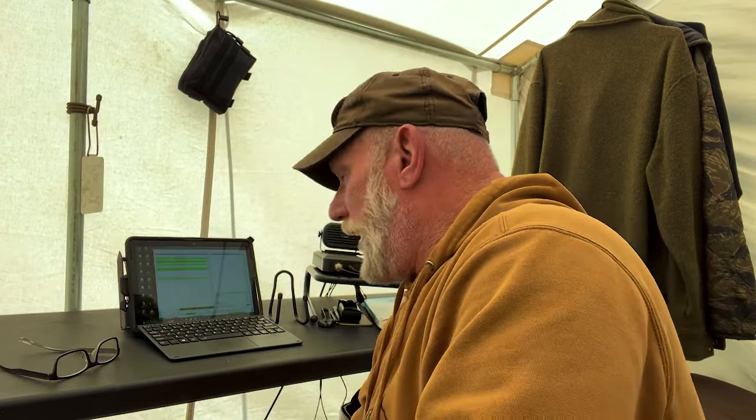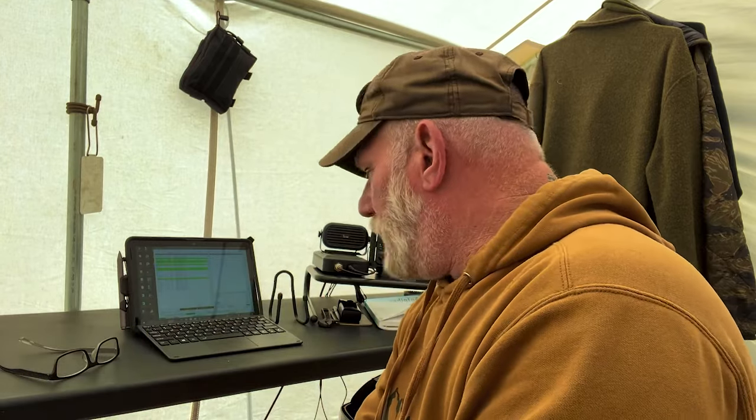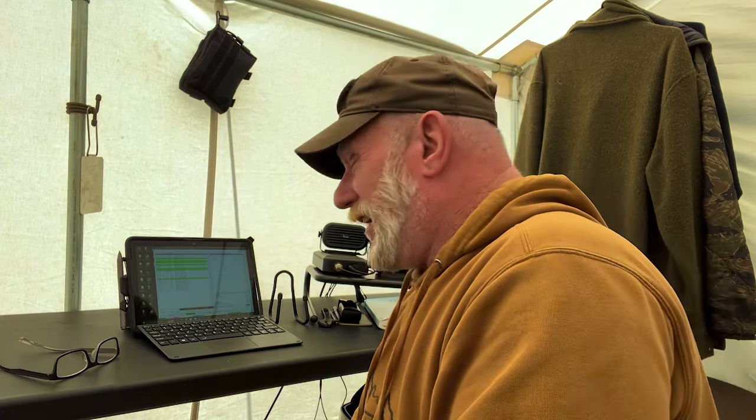Morning folks, I'm Dave Canterbury with Self-Reliance Outfitters and the Pathfinder School. I'm back up here at the wall tent, back in my comm area where I'm working on some radio stuff. I haven't done a radio video for a little while, so I thought I'd do something today because I'm going to do an upgrade to my radio — a little work on the radio here on camera. There is an upgrade for the 705 that I want to talk to you about, and there's a reason I'm doing it, because it wasn't necessary before, but now I'm finding it a necessity for off-grid communications.